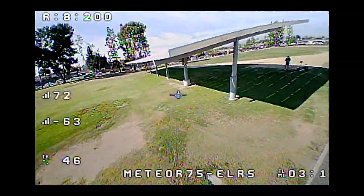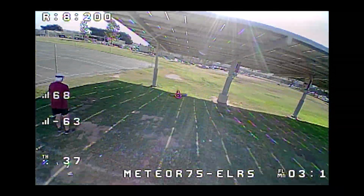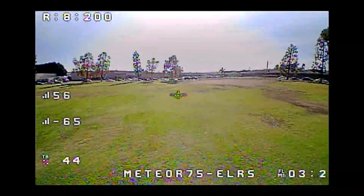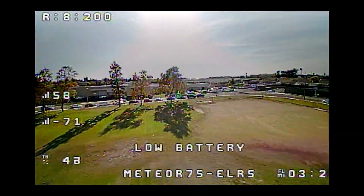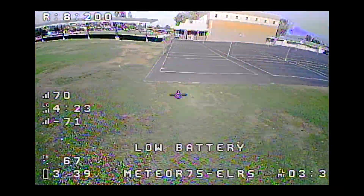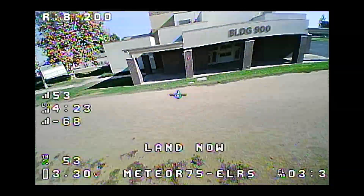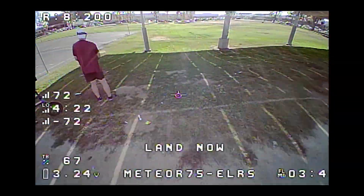I've got a little yaw washout there because I'm at the end of the battery and the wind's not helping. You can see here — sticks basically hands-off and that's all shaking from the wind. And then downwind we're going to fly like a rocket ship.